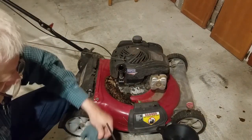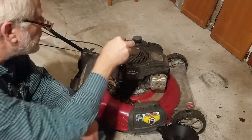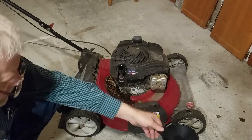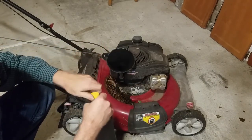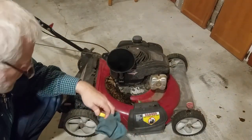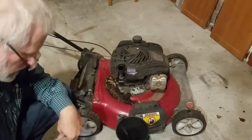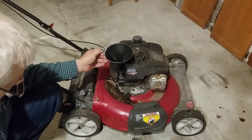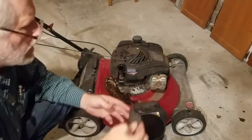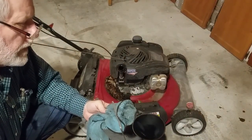It looks like it needs just a little bit more — probably just a hair splash. I don't think it takes much. Still needs more. Yep, right up to the full mark now.